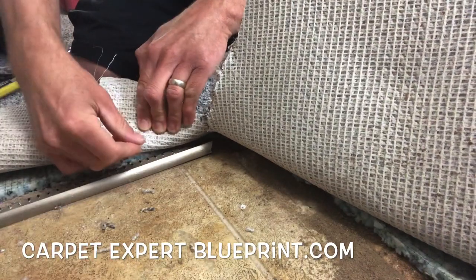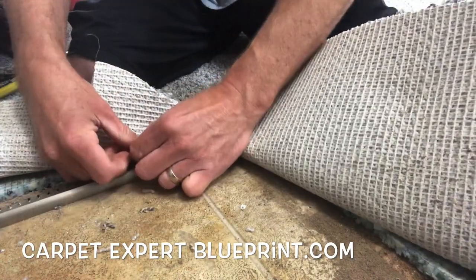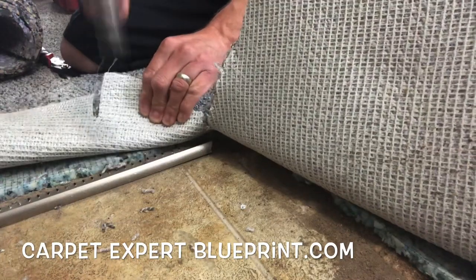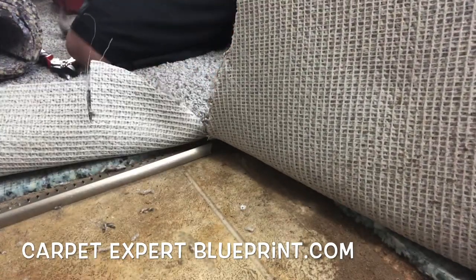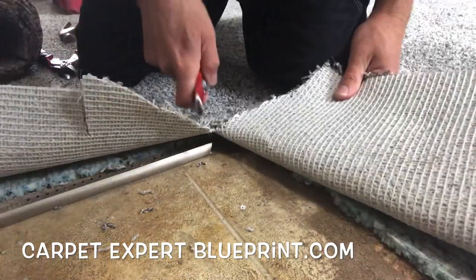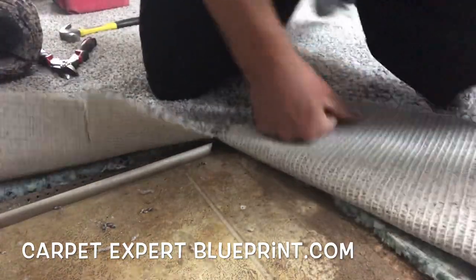Get a couple more nails in there, working over to the edge. Not the easiest task always because you've got the carpet in the way a little bit. You don't want to cut the carpet back too far because then you may create an issue later. So just work with what you got, take your time, cut it back slowly.